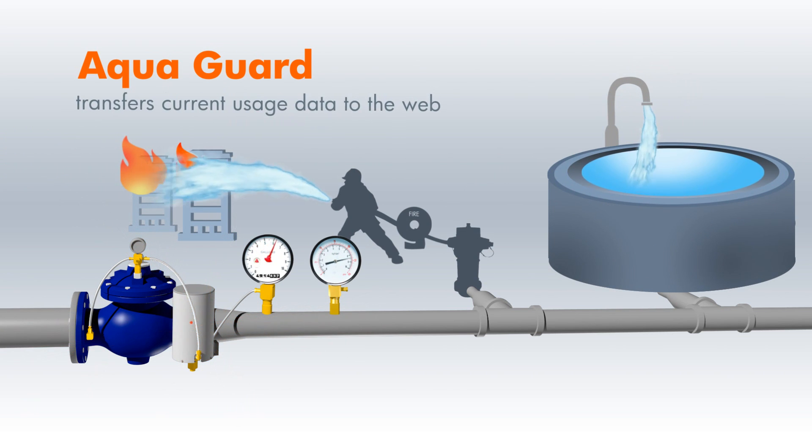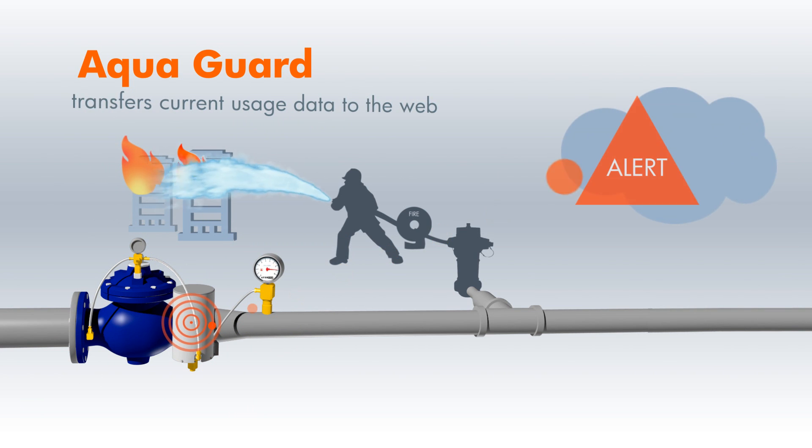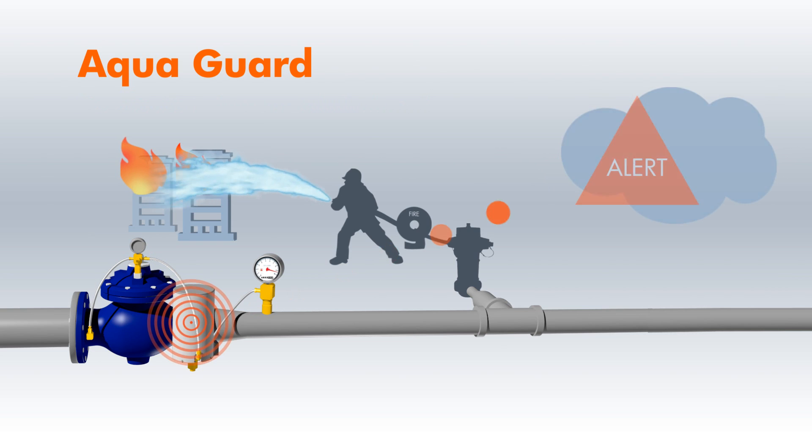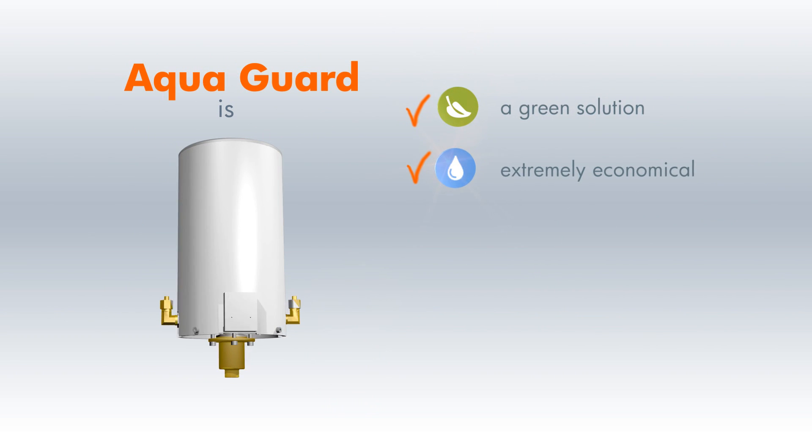AquaGuard transfers current usage data to the web and alerts as to any unusual behavior in the water system. In addition to being a green solution to the world's water problems, AquaGuard is also extremely economical.